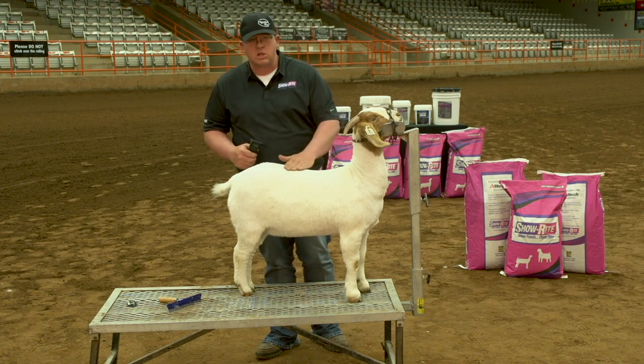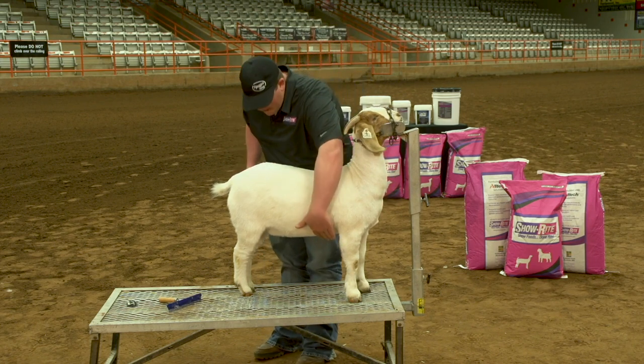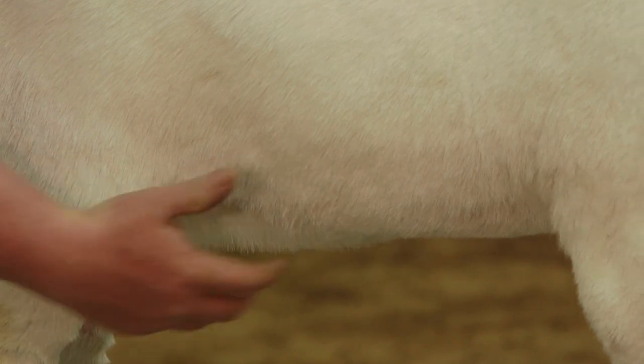Those are definitely things to think about in terms of clipping their tops and their fronts. Also, in terms of clipping their bellies, a lot of people will come in and shave their whole flank out, and it'll make them look way too high flanked. You don't want to do that on a doe.